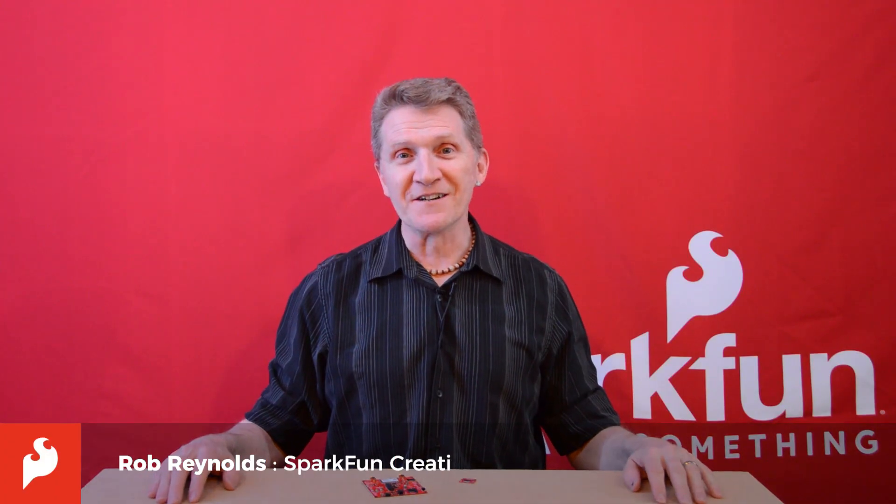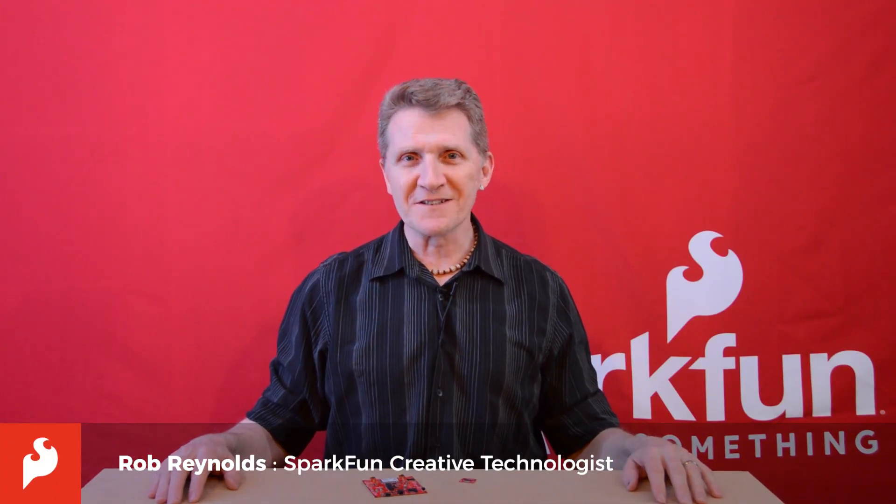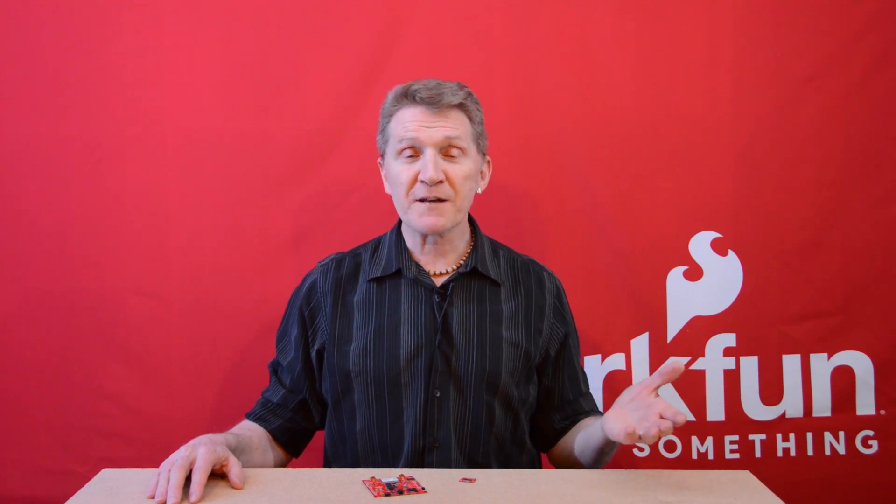Hi there, Spark fans. Rob Reynolds here. If you've been following along with us, playing the SparkFun home game, then you're familiar with our recent release of Micromod, the modular ecosystem of interchangeable processor and carrier boards that enable rapid prototyping and development.